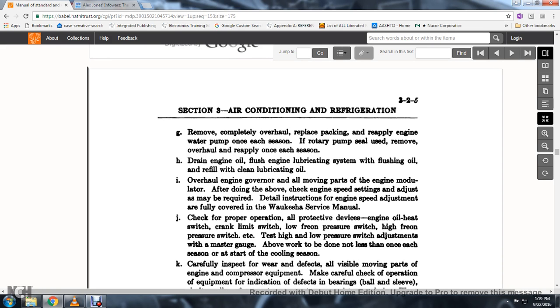75. Lubricate all moving parts of the engine governor. After doing the above, check the engine speed setting and adjustment as required. Details of instruction for the engine speed adjustment are fully covered in the Waukesha service manual.